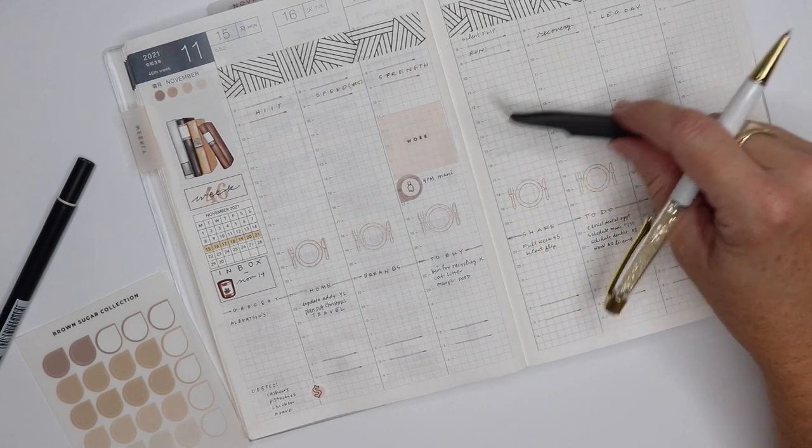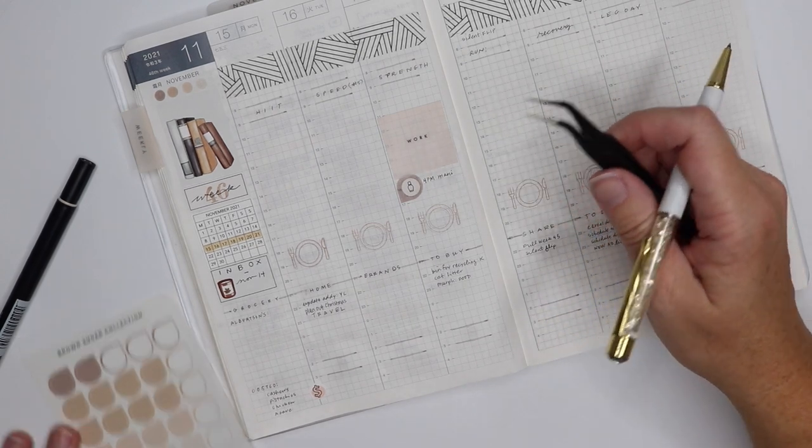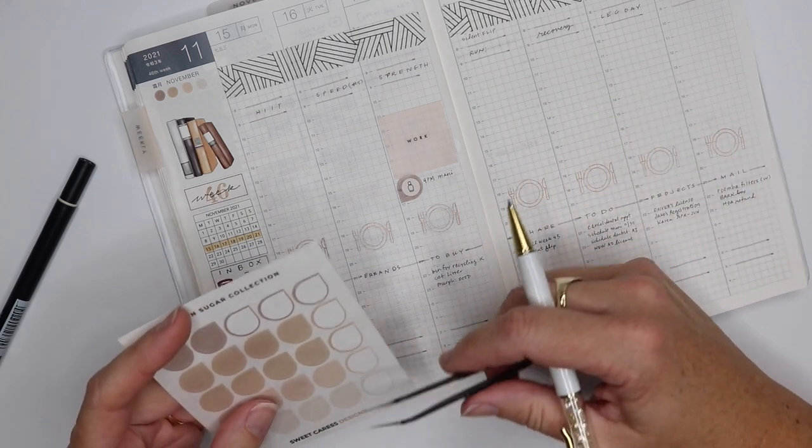So yes, I'm pre-planning in this planner, yes I'm planning out my week, but I'm doing some of the work on my phone because it's flexible and there's no scratching anything out. It works for me.